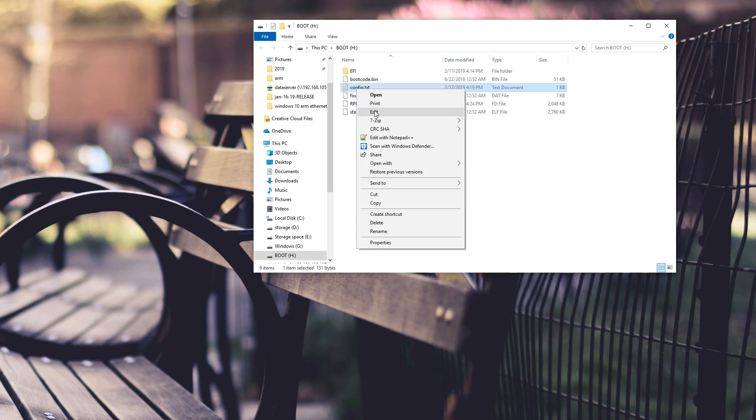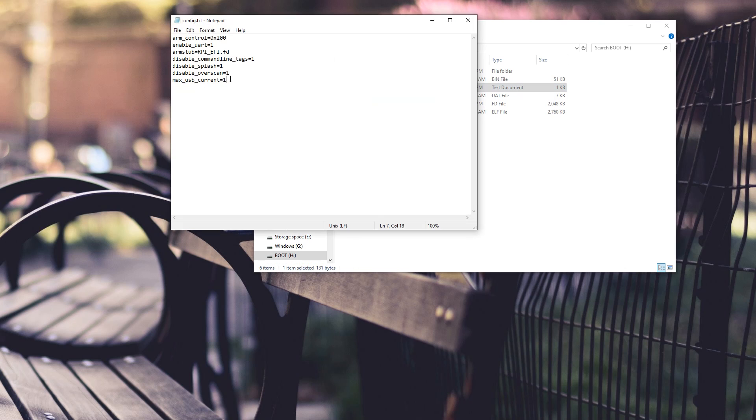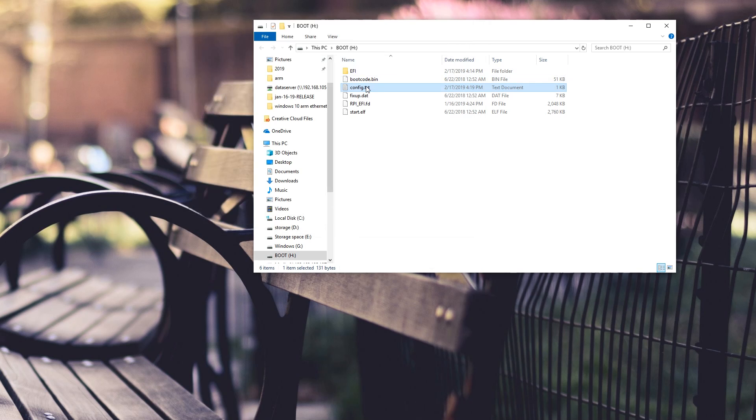I also have a blog post write-up on how to do this exact same thing, which I'll leave in the description below. One thing I forgot to mention: you have to set max USB current equals one in the config.txt file in the boot partition of the SSD drive — this will allow more power through the USB when it boots up. Once you have those three elements in, follow my previous tutorial for the BIOS, and just remember to set the boot order to USB instead of the SD card.